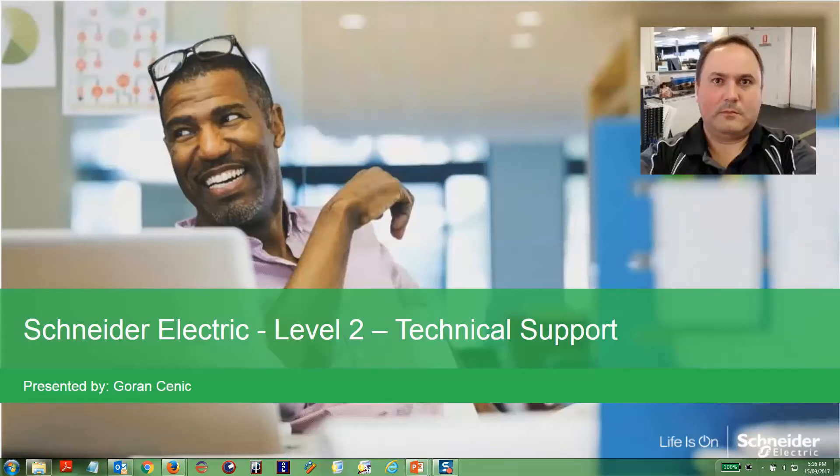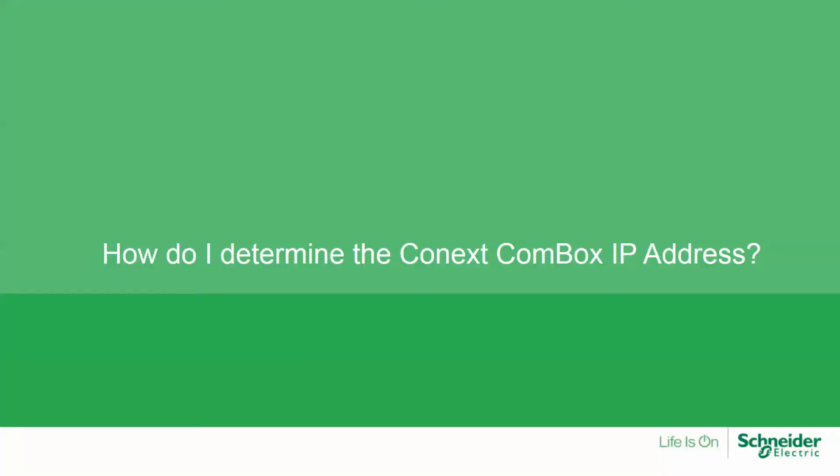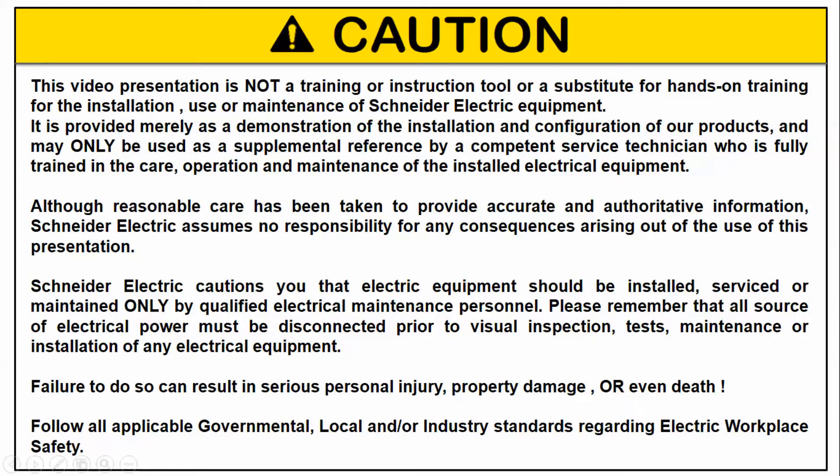Hi, my name is Goran from the Schneider Electric Level 2 technical support team. In this video, I'll be explaining how you can determine the Connex Combox IP address using two methods: the Device Locator tool and via a USB stick.